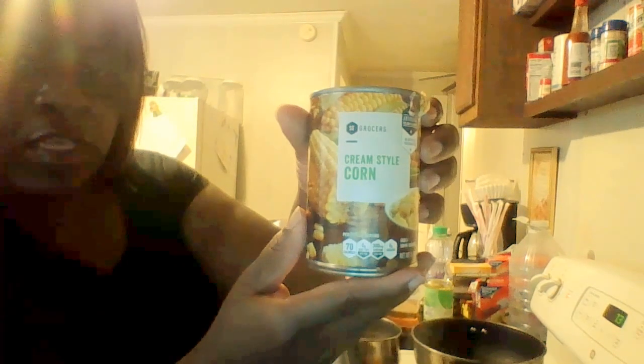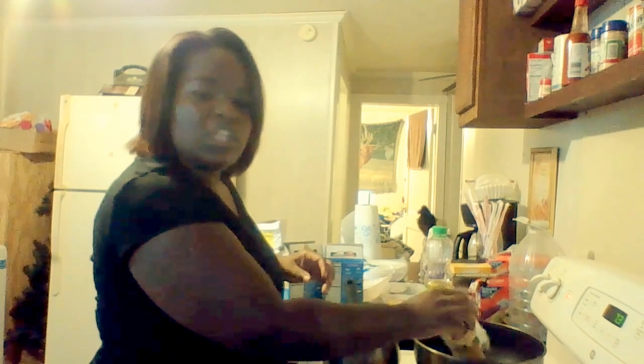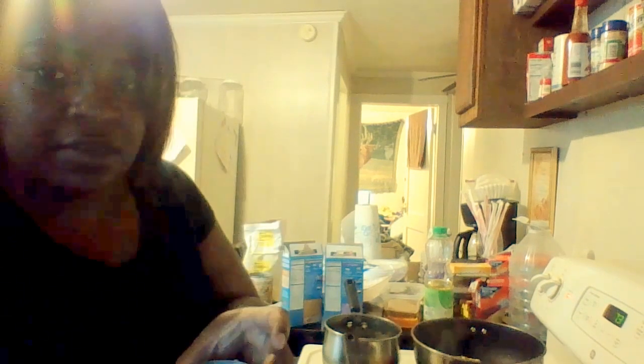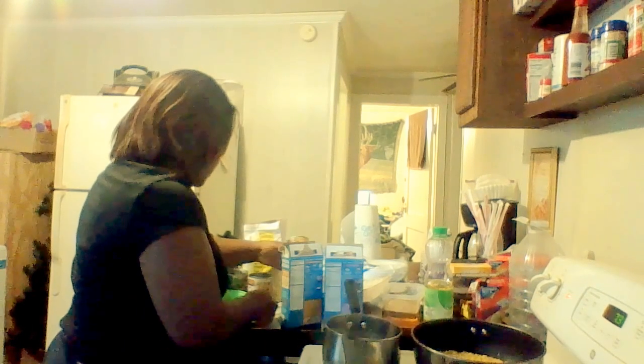I'm also going to cook some corn. I have cream corn that I'm going to place in here. I got this from my grandma — when I had my first child, my oldest, my grandma prepared this for me and it was so good, absolutely delicious. So I've got the cream corn and I'm also putting the whole kernel corn in there as well, corn juice and all, all in the same skillet. And you can probably guess what I'm about to add next — some more butter.